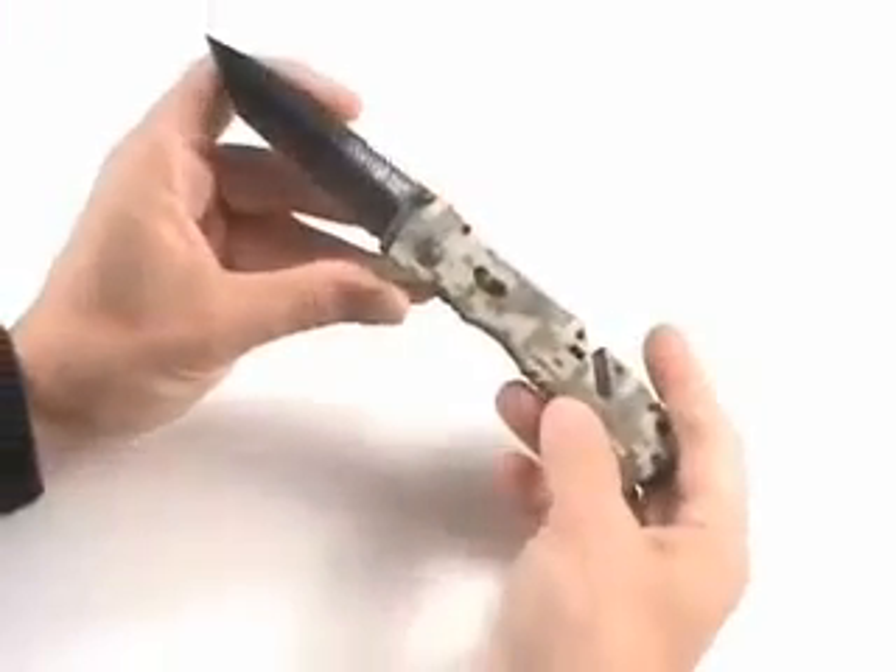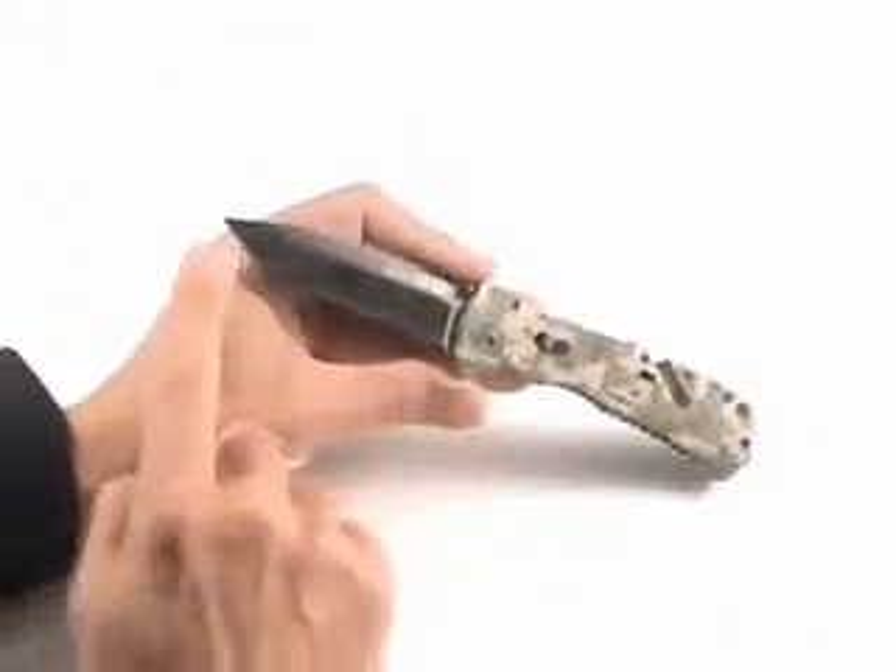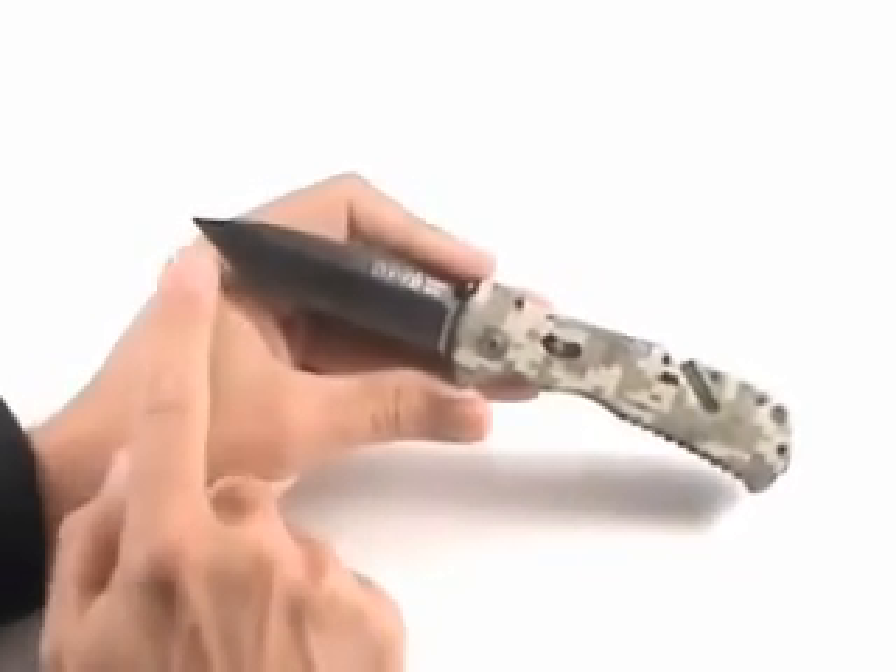When you open it up, it opens very fast with a flick of the thumb. The blade itself has got a tie knife finish to it, and there's the tanto configuration.